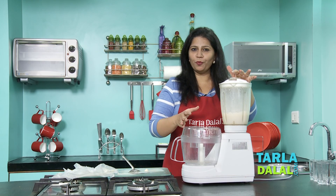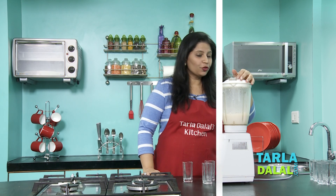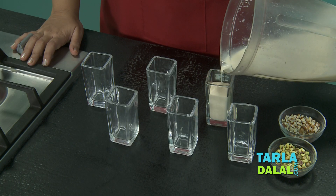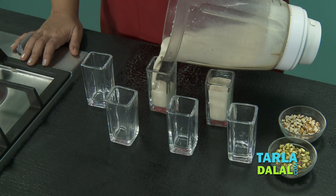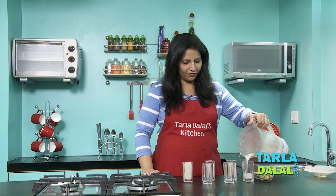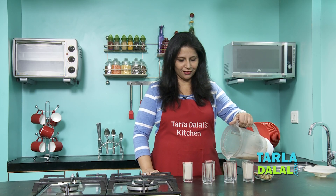You just need to blend this for one to two minutes till it is completely smooth and then the kulfi shot is ready to be served. Just go ahead and pour them into shot glasses since the recipe name is kulfi shots. You can serve this immediately, but if your guests are going to arrive late, you can always refrigerate it and serve it later.